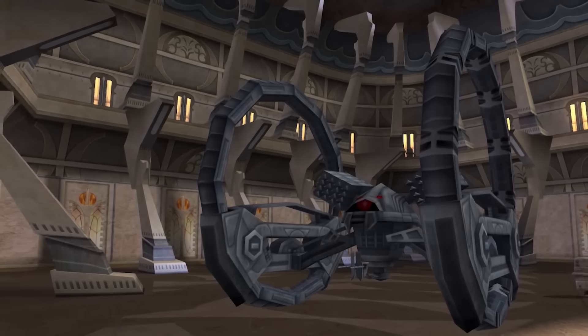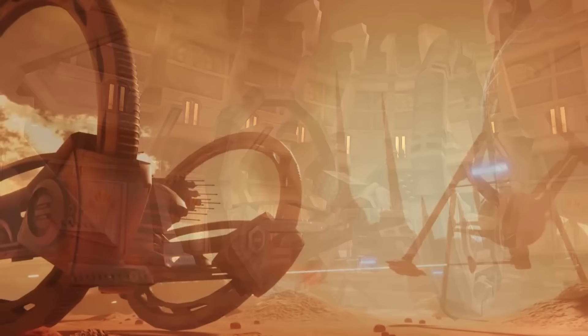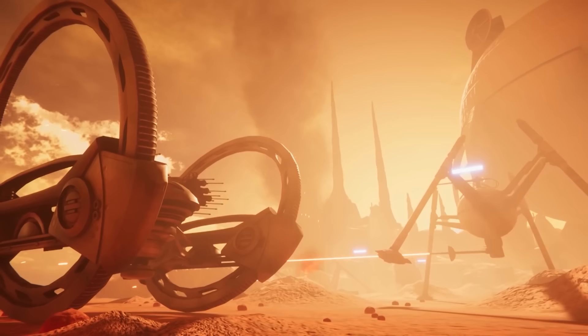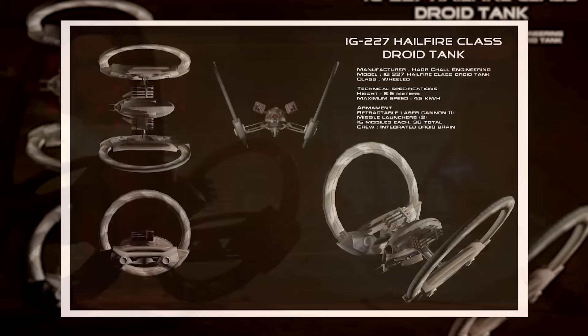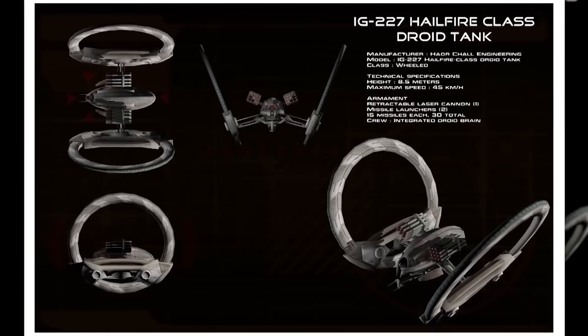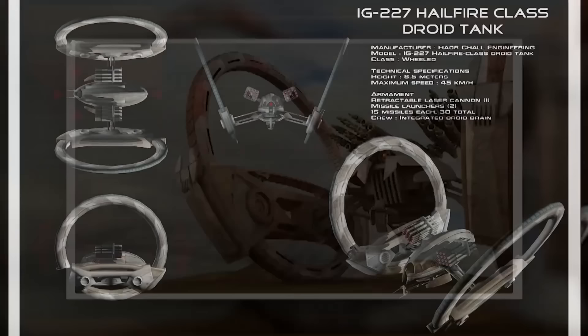To make targeting even more difficult, Hellfire droids typically remained moving unless explicitly ordered to slow or stop. The droid's main weapons were a pair of missile launchers located on either side of the head, each containing fifteen heat-seeking homing missiles primarily intended for use against enemy vehicles. Additionally, a retractable anti-personnel dual-laser cannon was mounted on the underside of the droid's head, intended for use against infantry. The droid's wheels could also be considered a weapon, as their inward tilt was explicitly intended to make it easier for the droids to crush groups of enemy soldiers.